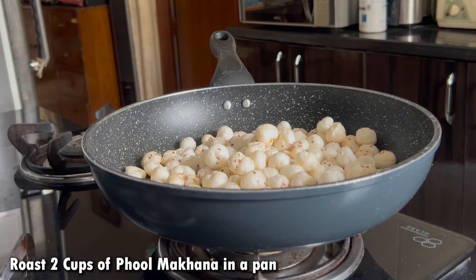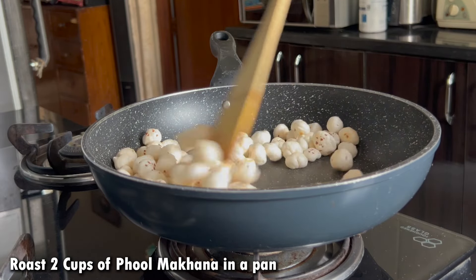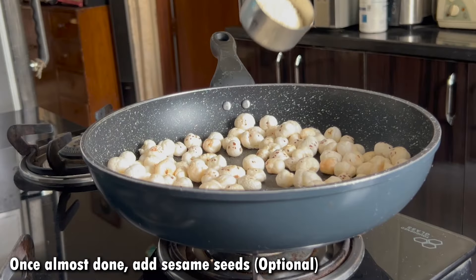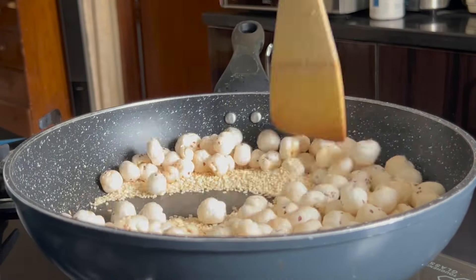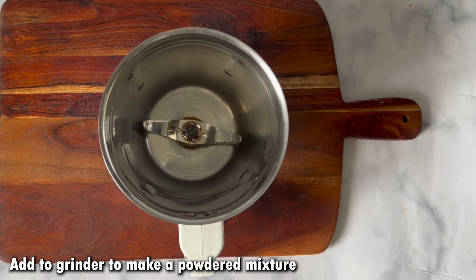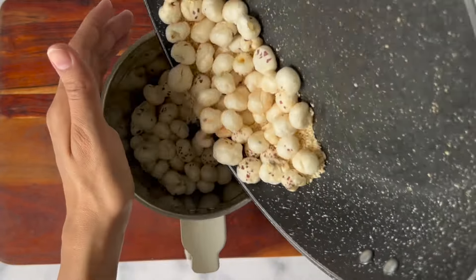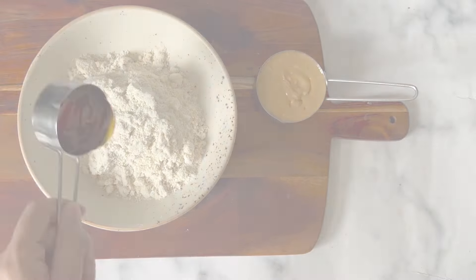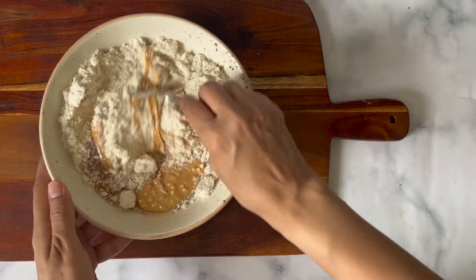In a pan, dry roast 2 cups of full makhana. We will then grind this mixture to get a powder. You can use one and a half cups of milk if needed. Then we will add the mixture into the dough.